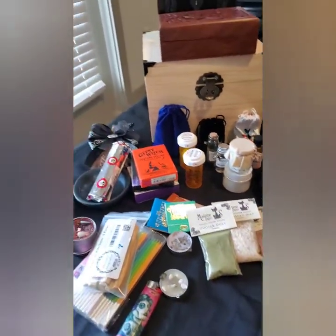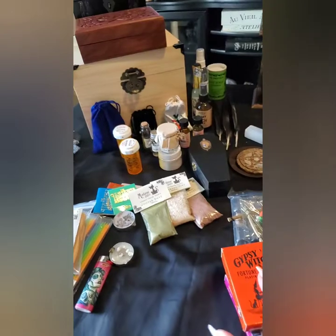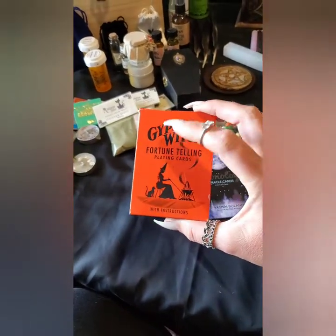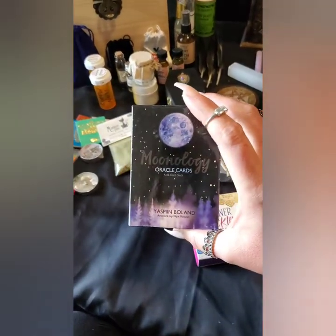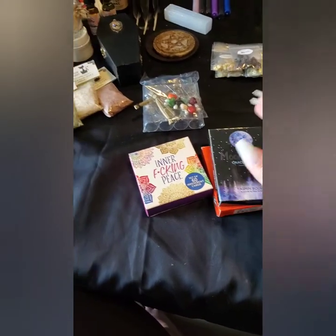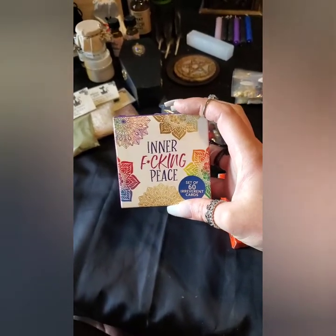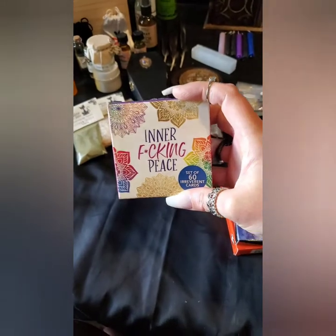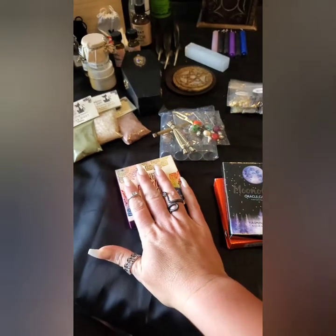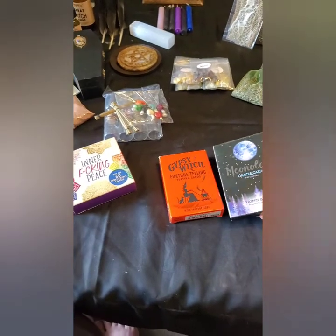Over here we have cards. I don't bring all of these with me — I bring one deck, and this right here is usually the one I use. If I don't have this one, I'll have this other one. These are two really good decks to have for your travel altar. And this one I just got from my beautiful friend Jennifer — they're so cool and awesome. I highly recommend all three of these; they're really good decks to have on hand.